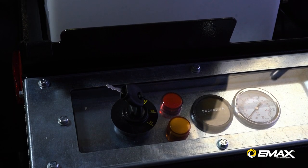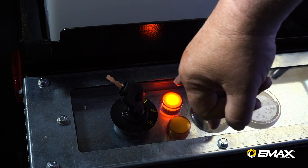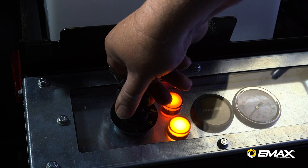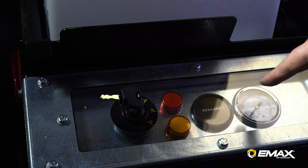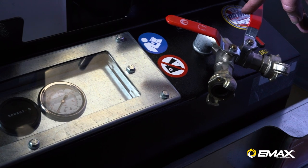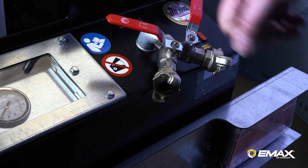This is our control panel and this is our key switch. If we turn this on, you'll notice this red light comes on for ignition. Turn it a little farther — that's your glow plugs for cold weather starting. This is your hour meter. This is your pressure gauge, which is liquid filled. And this is your dual ball valve connection with Chicago fittings so it's easy to attach your hose.